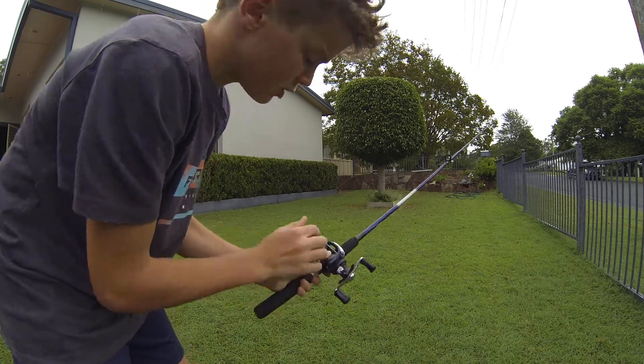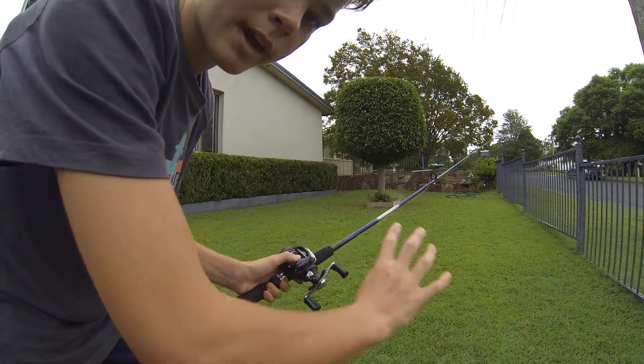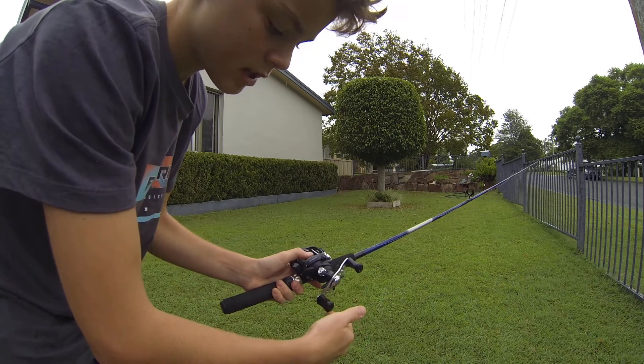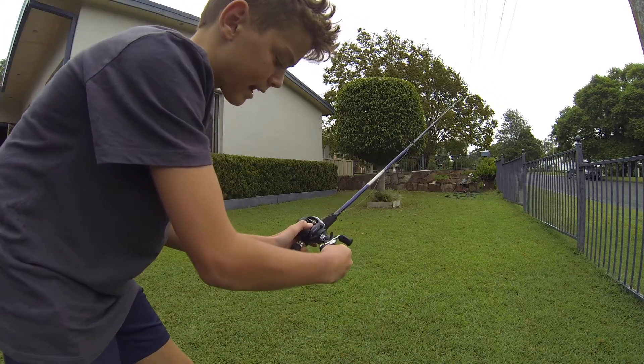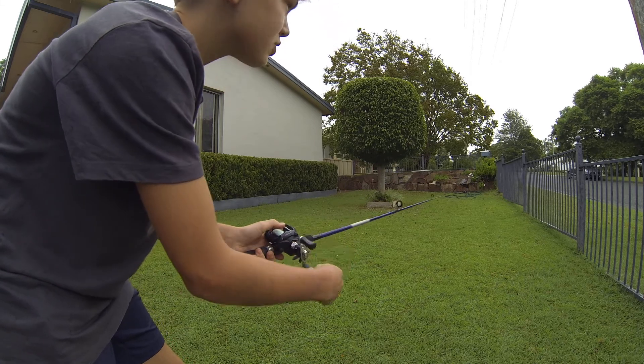Now wind it in — don't take your hand off or it will get tangled up. Hold it with your thumb on the reel, then pull it back and it locks into place so it's not going to keep running out.